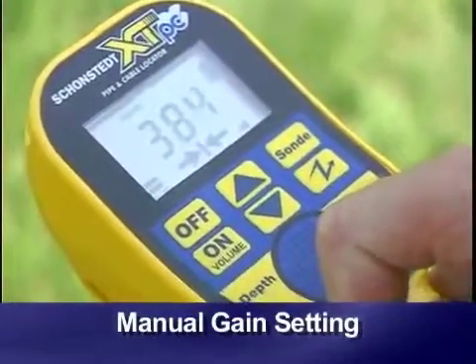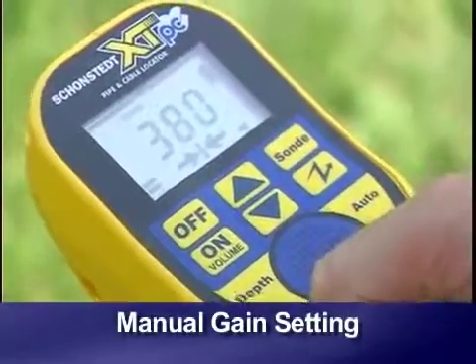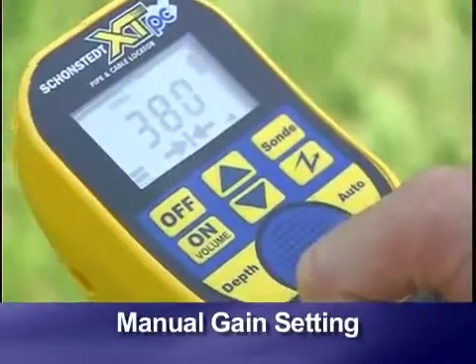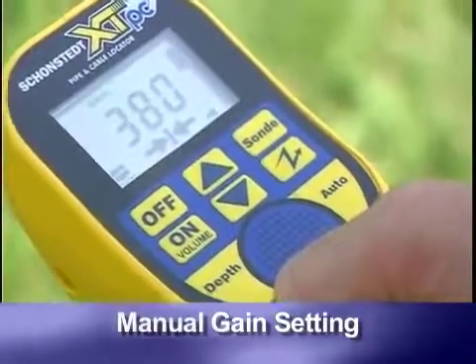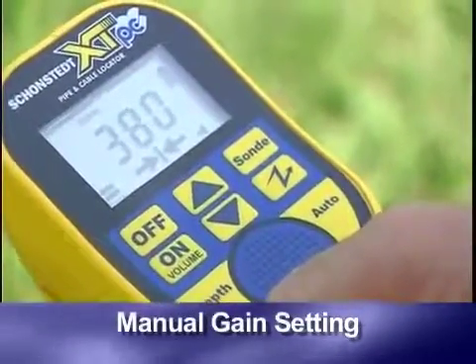A good gain setting usually yields a signal strength between 200 and 800 on the XTPC model. As you move away from the transmitter, signal strength drops and you will have to adjust the gain periodically.